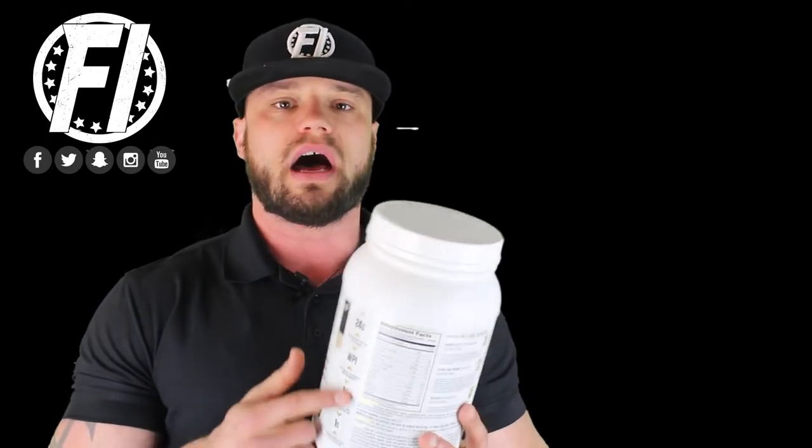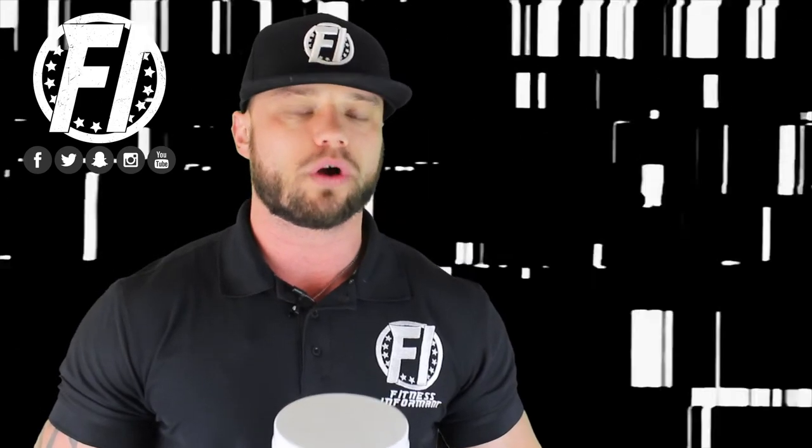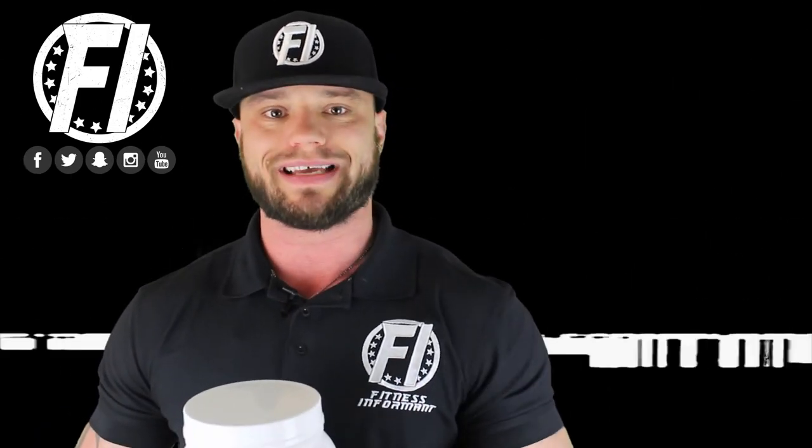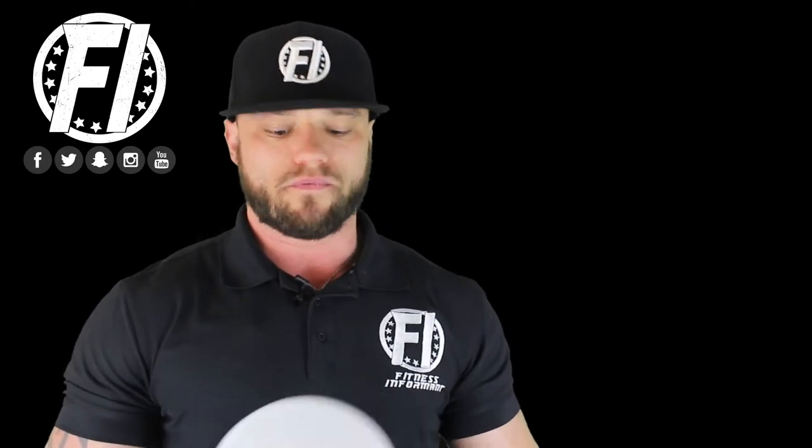The first, we're going to look at the ingredient profile on this Loaded Protein. Second, we're going to talk about effectiveness. Third, flavor. Fourth, mixability, and we'll show you a mixability test here on camera. And finally, we're going to talk about value on this product. So let's dive into the ingredient profile.